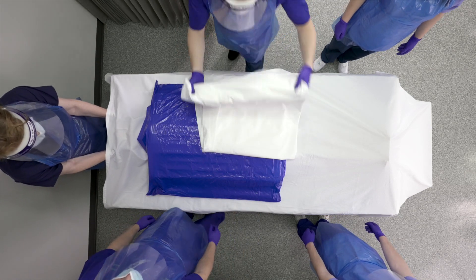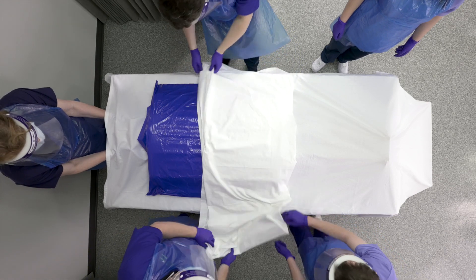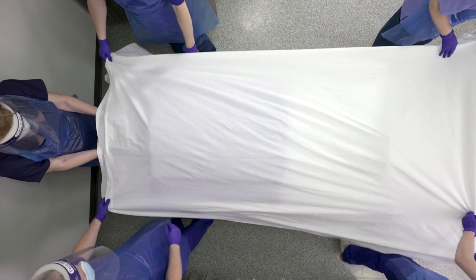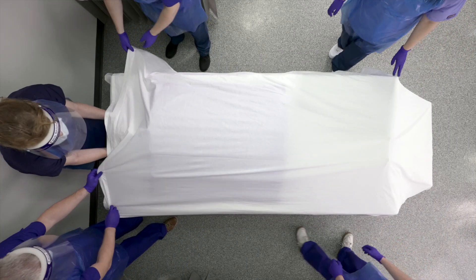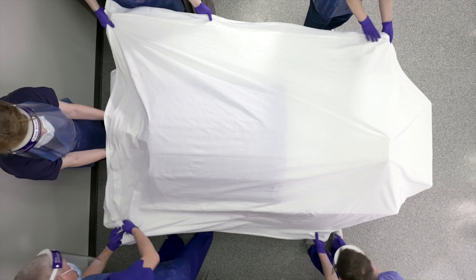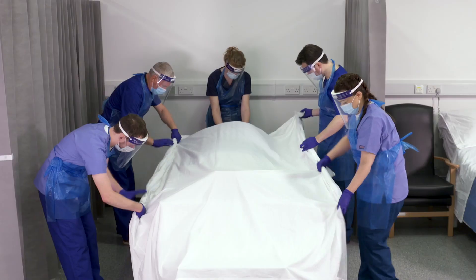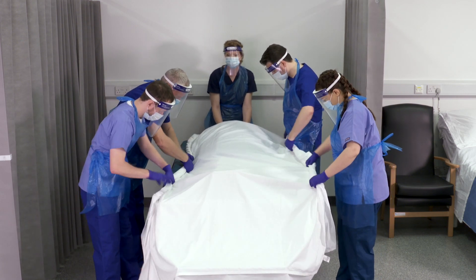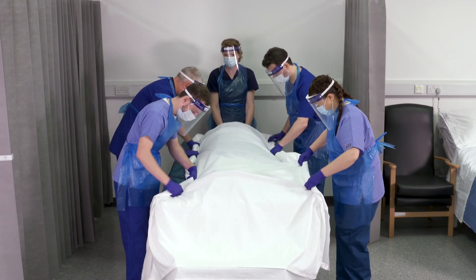Place an additional sheet over the patient and align with the sheets underneath the patient. Gather all three sheets including the sheets underneath the patient. Starting from the outside edge, roll all three sheets together into the Cornish pasty method until rolled tight against the patient.